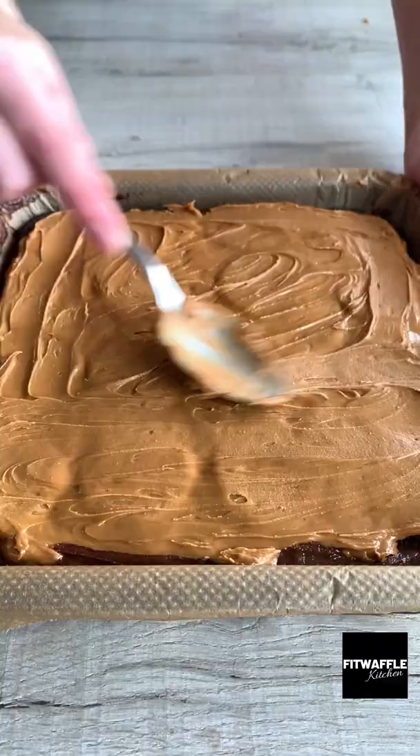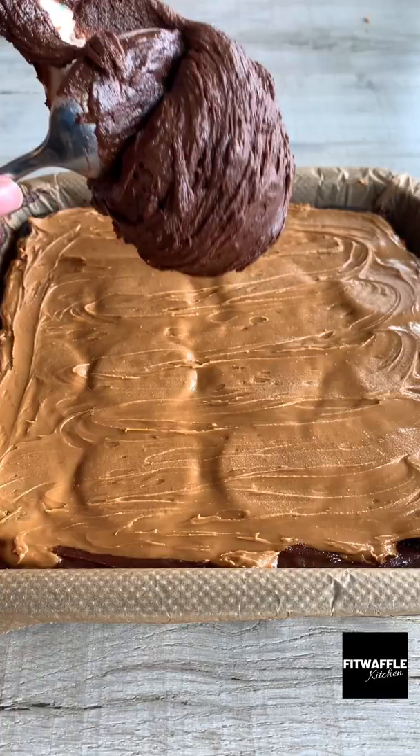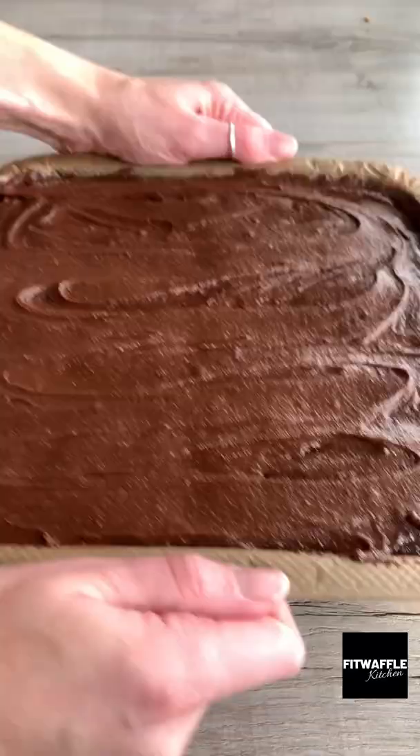slightly melted so it's easier to spread, followed by your final layer of brownie, making sure everything is fully covered. Bake in the oven, then refrigerate overnight. Enjoy!